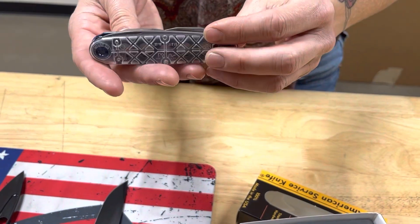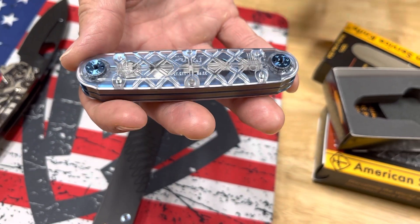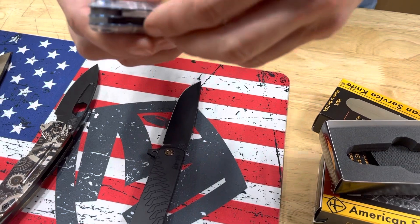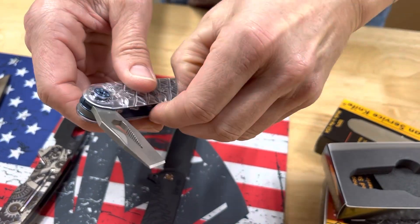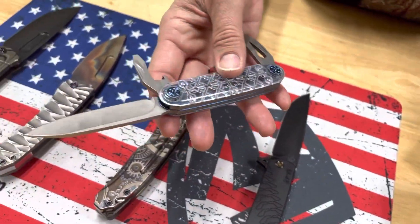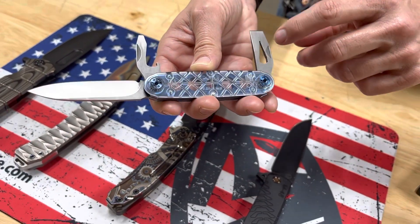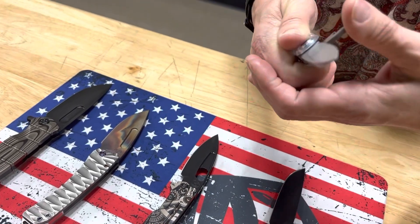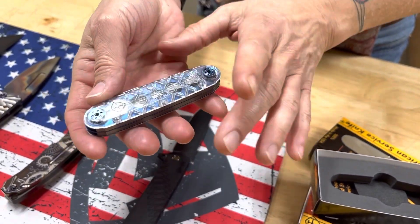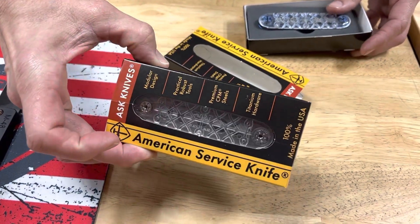We have 10 ASK Jeffersons headed their way. These are the new Everclear handles so you can see straight through to the mechanisms. I love the blue anodized spring and hardware combined with these old textured tumbled parts — what a cool combination. The Jefferson configuration includes a drop point blade, screwdriver, bottle opener, scraper, nail puller, and a Torx hex. We have a few with anodized colors — probably one bronze and one flamed — and some that are straight up Everclear with no color at all.